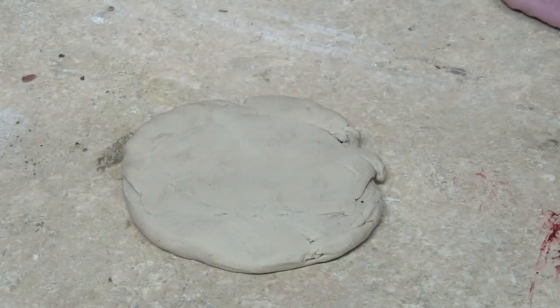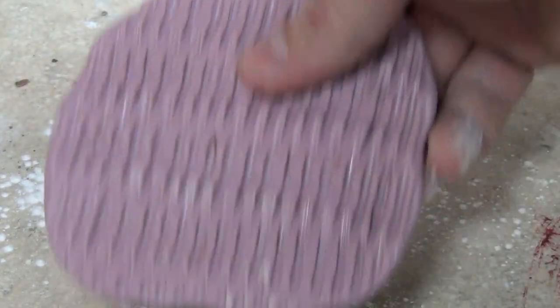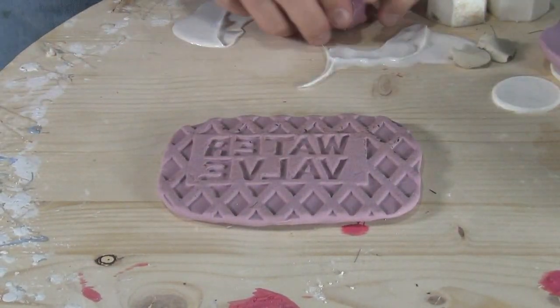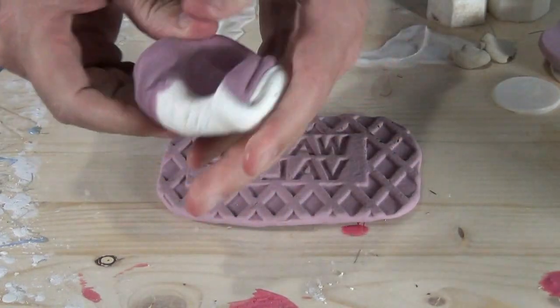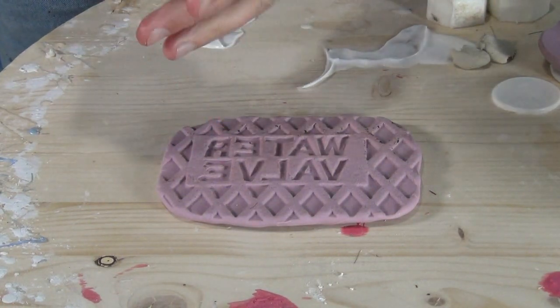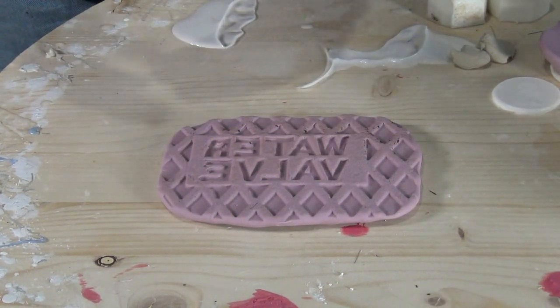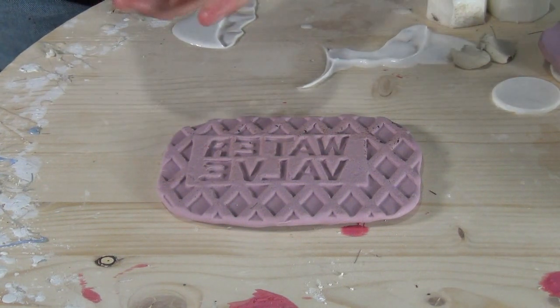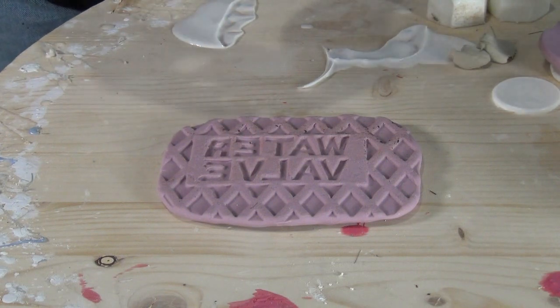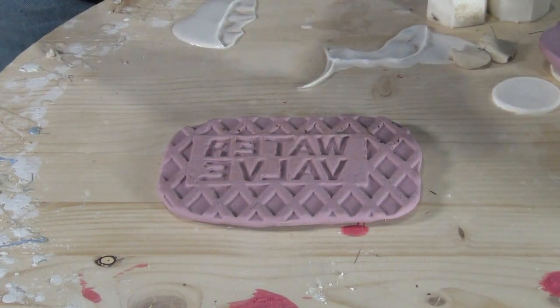On flat pieces we can use those as texture stamps — you can press soft clay into them to get different textures. But there might be pieces where you actually want to use that as a mold to create a part with a little bit of dimension. In that case, set that flat stamp piece face up on your workbench, knead some more putty, and use it to create a dam around the outside — basically a flange around the part to hold in the casting material. This isn't a permanent mold, but it lets you create a more serviceable cast part that you can sand, clean up, make perfect, and then remold for production.